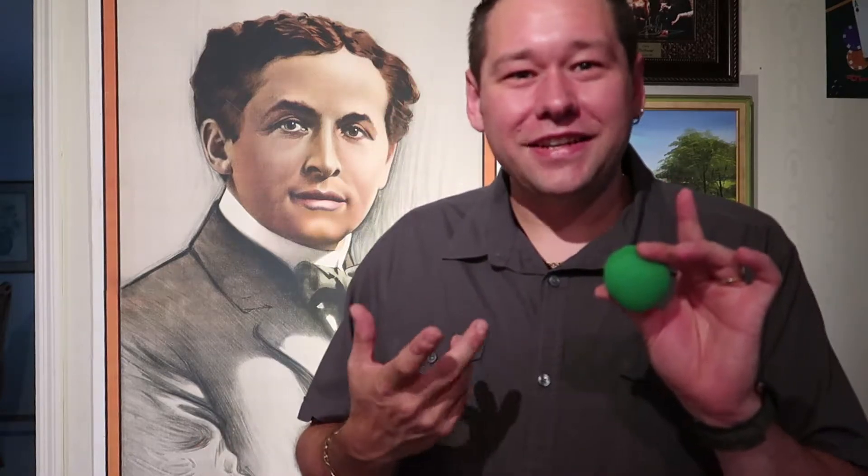I'll show this to you again. We take the green ball and we place it away inside of the pocket. We have the red ball — we place the red ball inside of the fist, just a little snap like that. Which one is in the fist? It's the green one. Yeah, you thought it would be the red, but it is the green, and of course the red one is right here inside of my pocket.